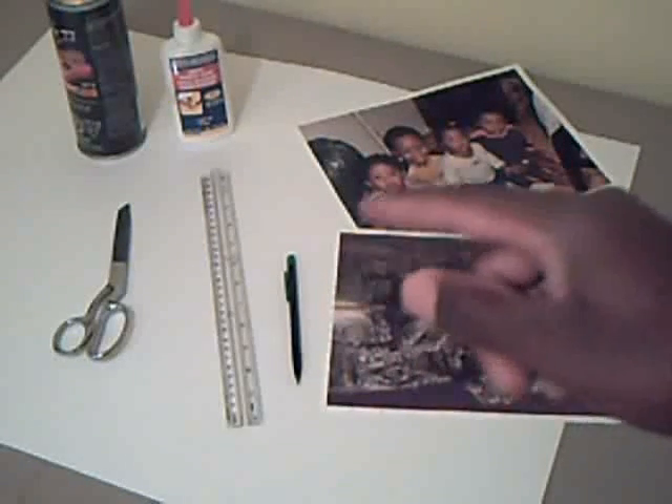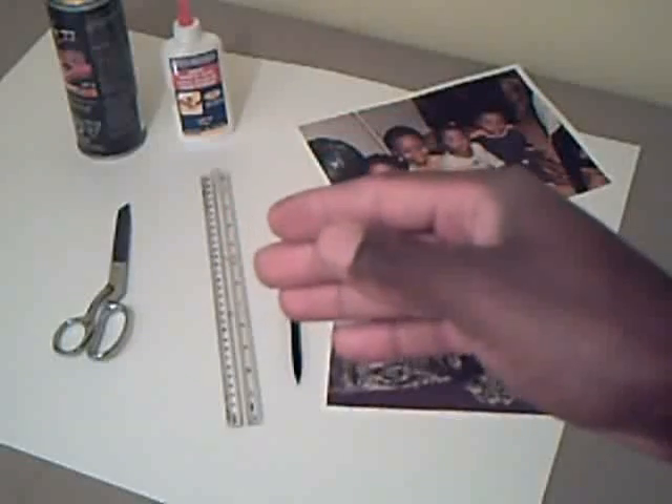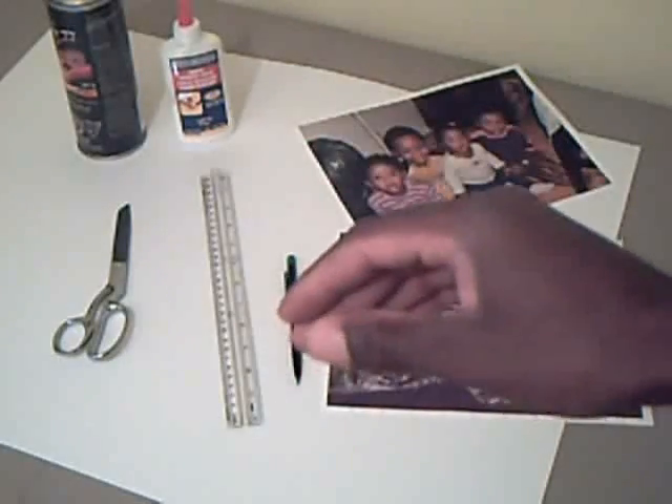After you've decided which picture you would like to use for your puzzle, I recommend blowing it up to about eight and a half by eleven size. When you do blow it up, you will have a white border going around the picture, which is perfect for setting up the grid lines when we are actually drawing it out. The only other materials you'll need are a pencil — I recommend a mechanical pencil because of the very light lines it creates — a regular ruler, a pair of scissors, some adhesive, spray glue or normal white glue, and bristol board from any dollar store or arts and crafts store.